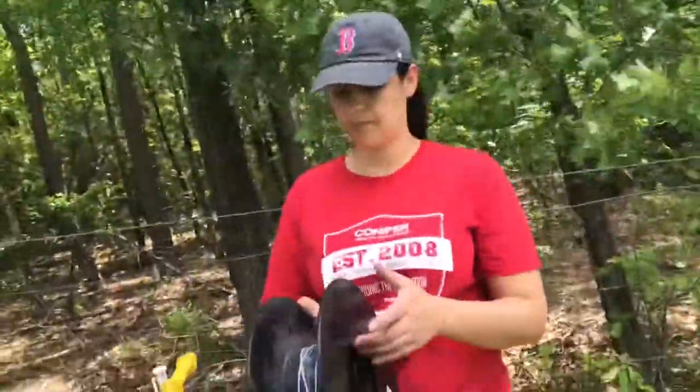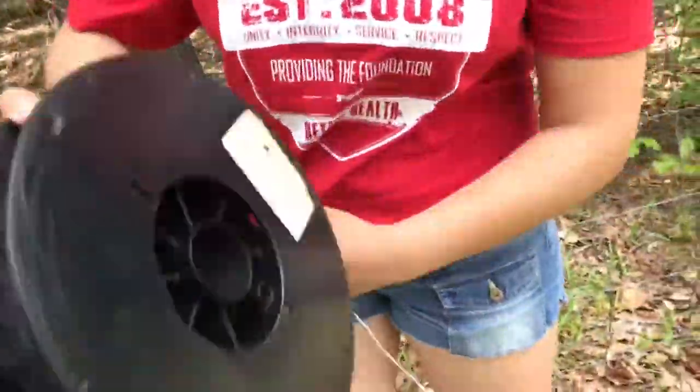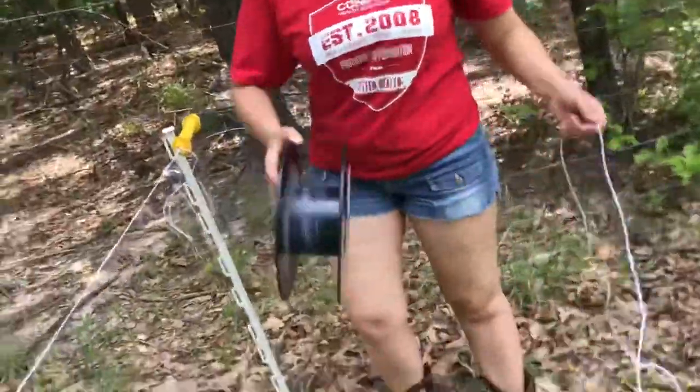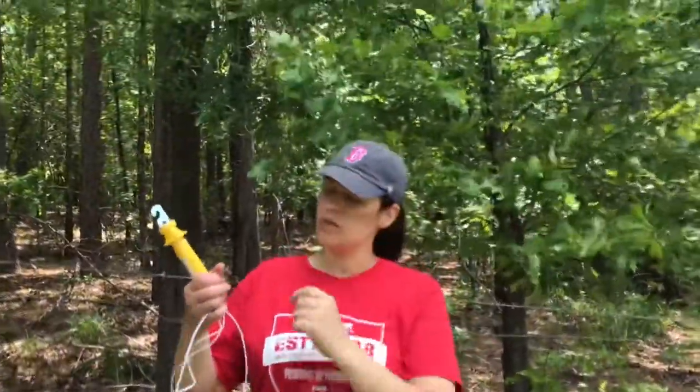Do you know how to tighten it? Yep, Daddy showed me. How do you? I'll show you on camera. Sure. So we measured this from the fence all the way at the beginning and we're just using the same ones.